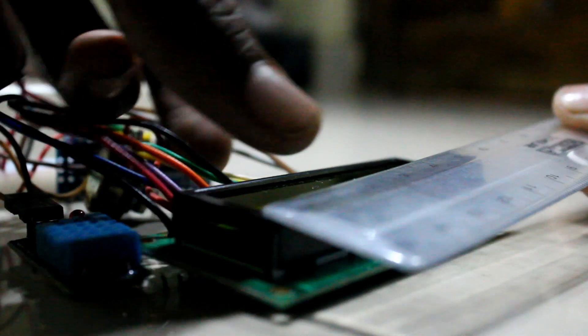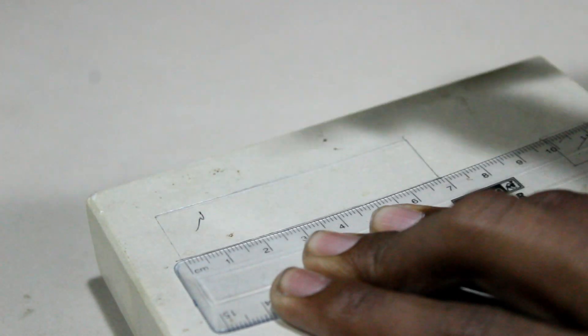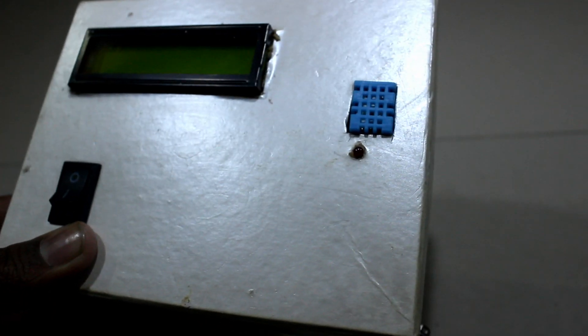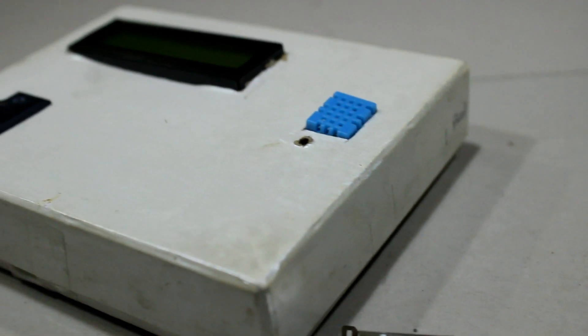Afterwards I have measured the length and breadth of the LCD and the same with the sensor. After cutting with my detail knife, everything fit perfectly. Then I made another hole for the switch. Great, everything works — let's end this project here.